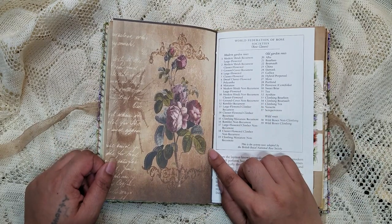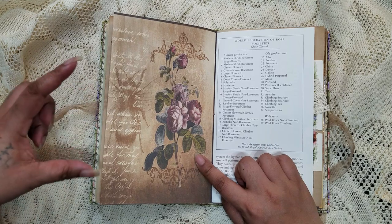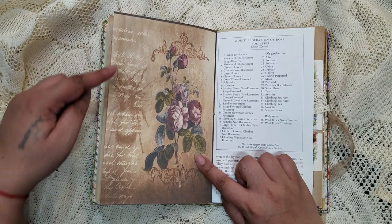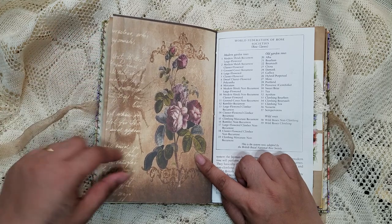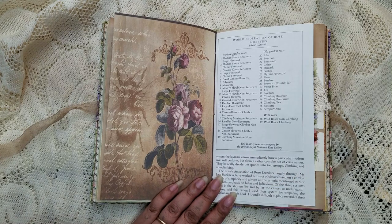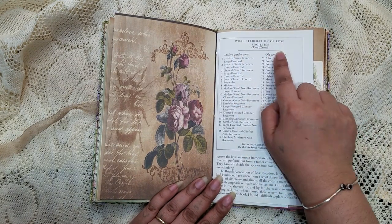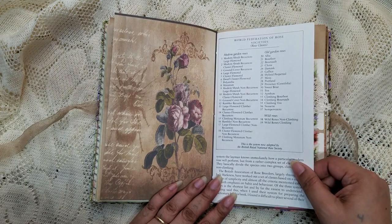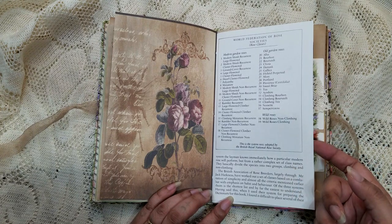Look at this one — it's just so awesome. I think you can see right here there's a little bee in the background, some of the script, and then the botanicals. Here is the World Federation of Rose Societies rose classes. When I was using it I wanted to keep this because it's kind of like you can read it — it's really interesting.